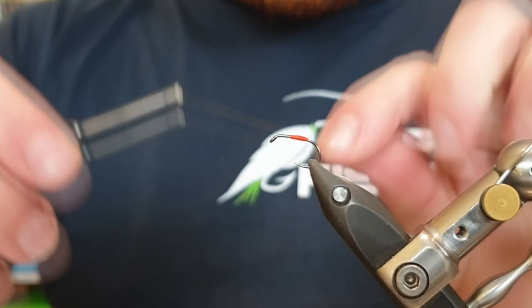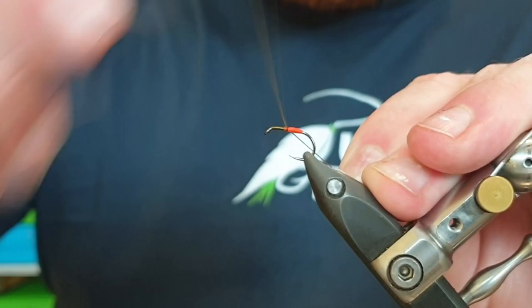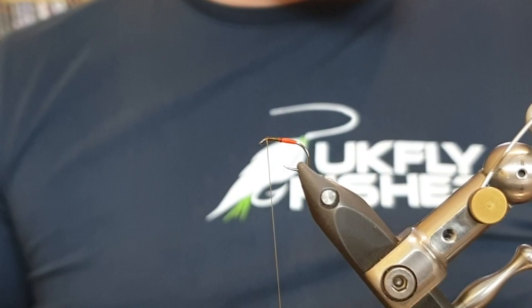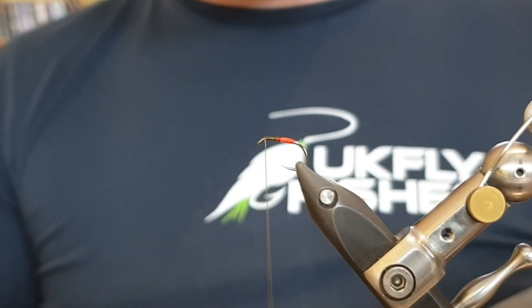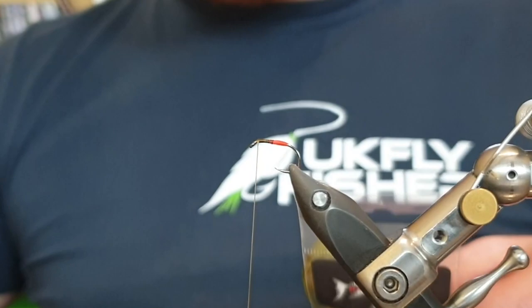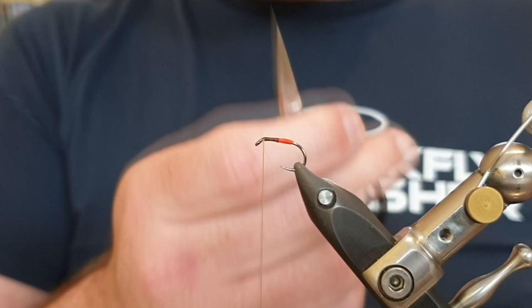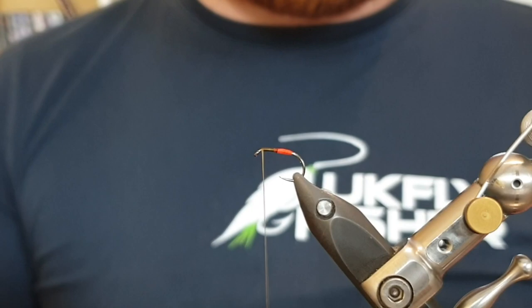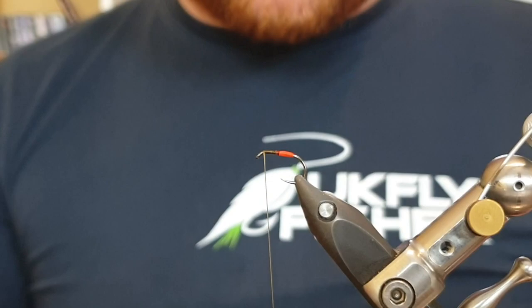Switch over to olive UTC 140, come in behind the eye, and tie all the way down the length of the hook, then back up to just behind the eye. Snip away the waste piece. For the Flexi Floss, I've tried loads — Bill's is one of the best — but right now in terms of pure strength I'm going for the olive Flexi from Blob and Buzzer. We're not varnishing this fly; the reason is we really want it to move slowly through the surface layers and give it plenty more movement as we pull it back.